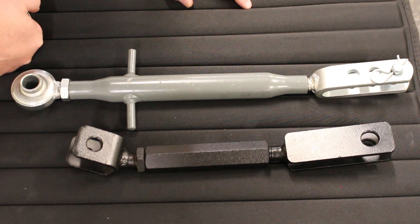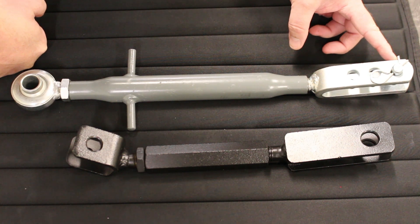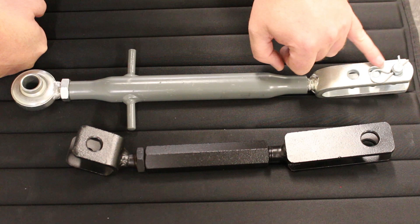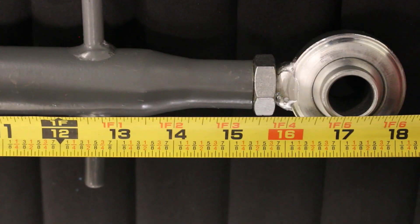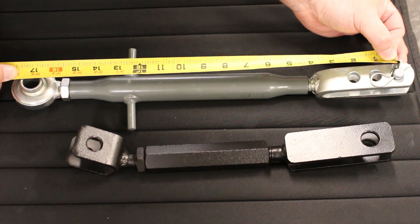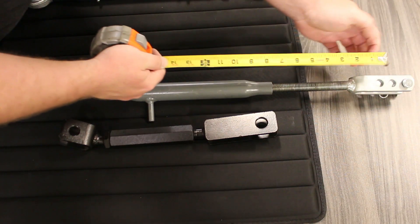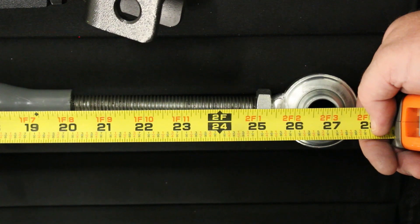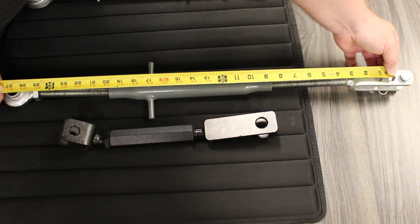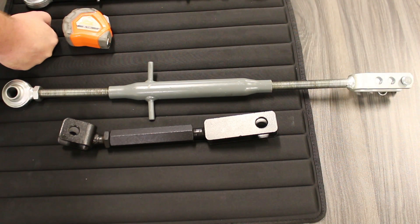We recommend using the longest distance between the tie rod hole and the pinhole on the other side. This particular one measures 17 and a quarter inches while retracted. Going to the center hole on the fork side back to the ball joint when extended, we are at 26 and three quarters inches. So we have our extended and retracted measurements.